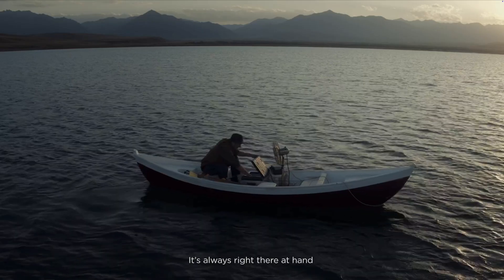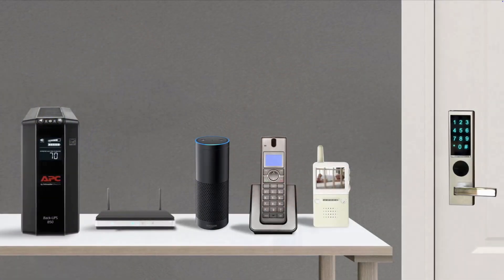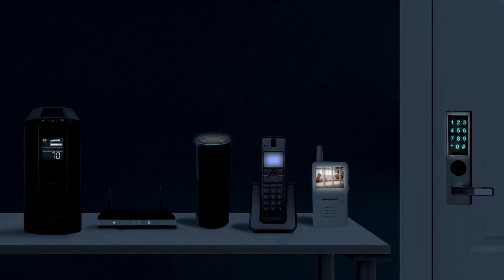A power station has been designed to provide on-demand power to various devices in various locations where there is no power available, whereas a UPS has been designed to provide uninterrupted power to one or more specific devices in one location when power is not available. Being designed for different purposes means these devices are actually quite different on the inside.